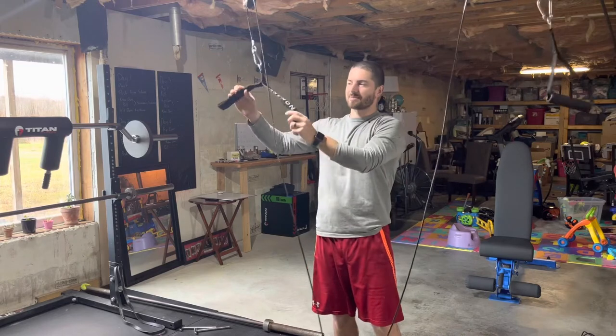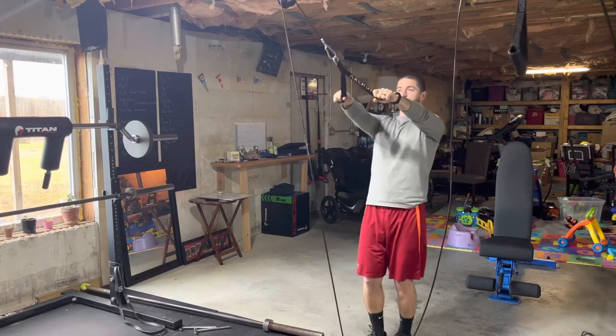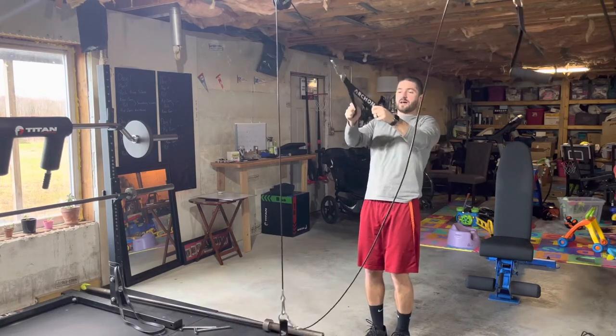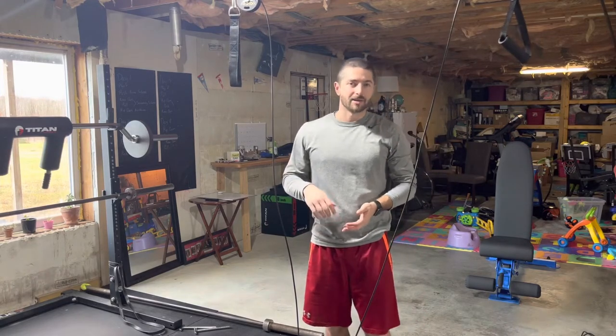This is the attachment that comes with it — it's kind of like a two-piece handle. So doing things like face pulls like so, or some rows, or even push downs — it does work well for those movements. I don't really do many other exercises besides chest flies, reverse flies, tricep push downs, and pull downs.